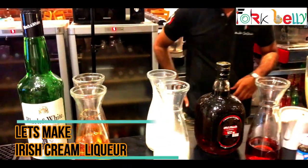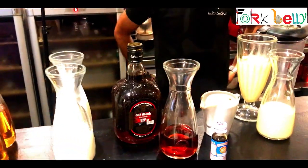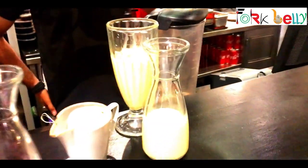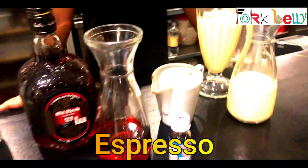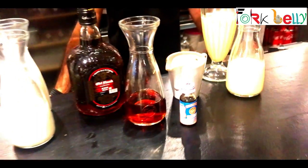We are going to make Baileys with black and white whiskey and fresh cream for flavors. Then we got condensed milk here. It's espresso — a shot of espresso — and that's the vanilla essence for vanilla. It's gonna be yum.